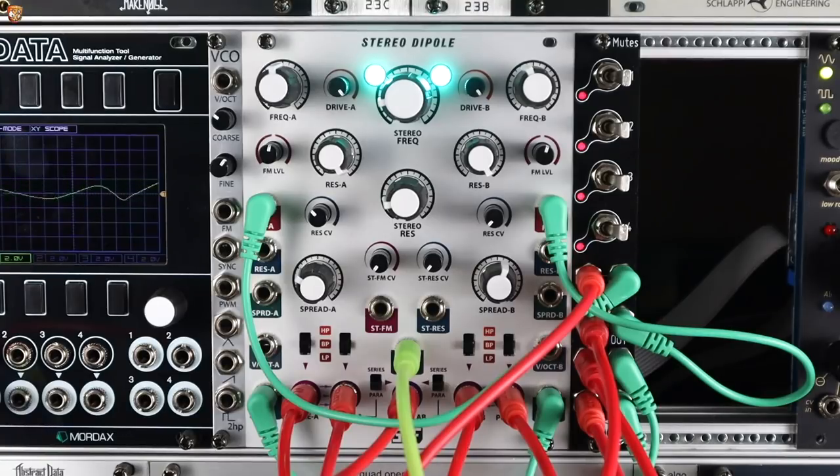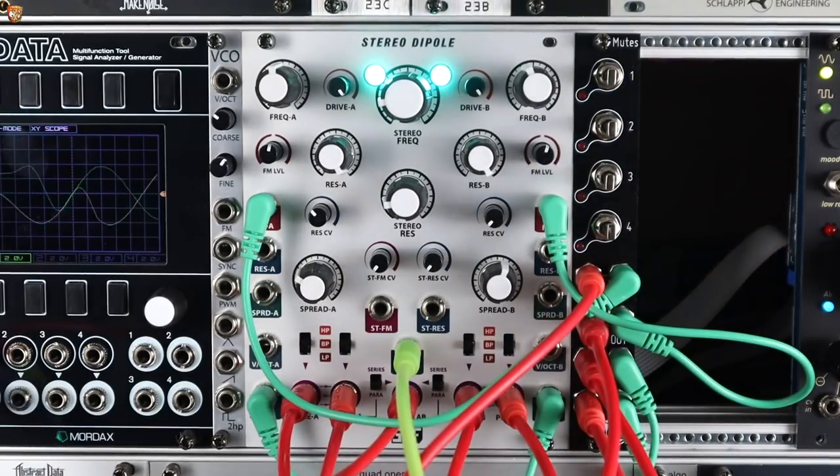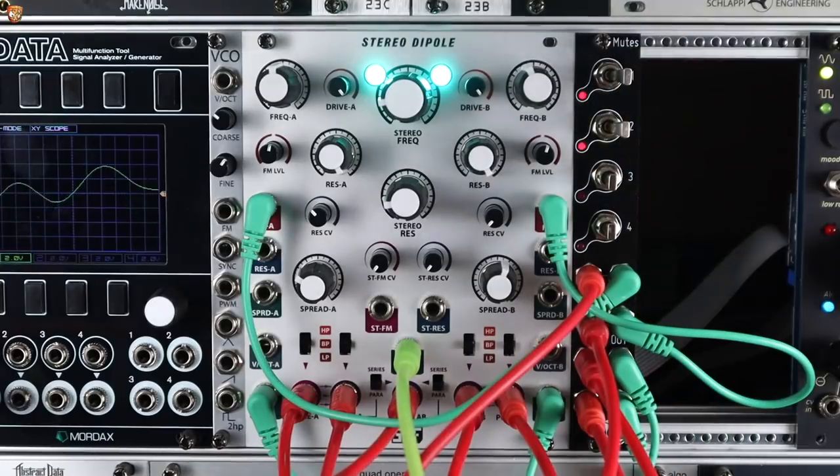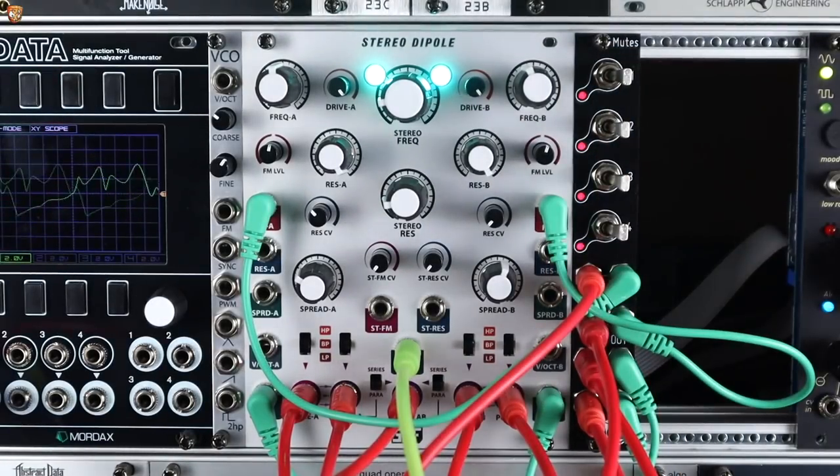Here it is with four peaks, creating some nice, kind of more driven, distorted feedback bass tones. I can mute all this out and go back to these quad peaks. I've got some cross mode and some actual feedback on that mutes module — just an easy way to bring that in and out rather than pulling cables in and out all the time.